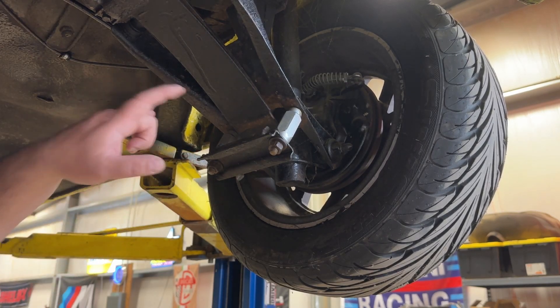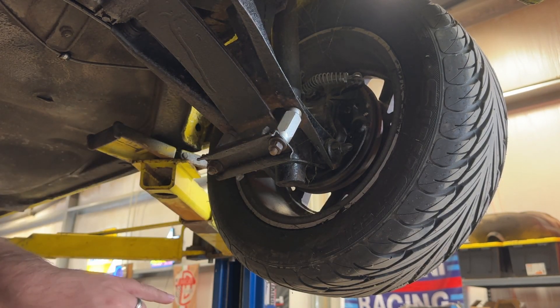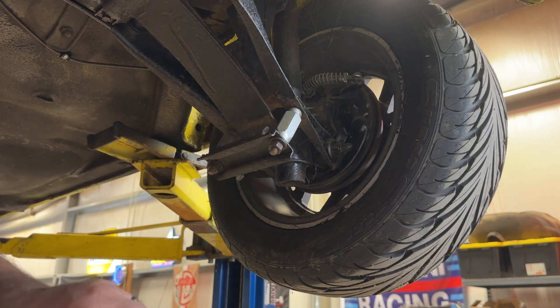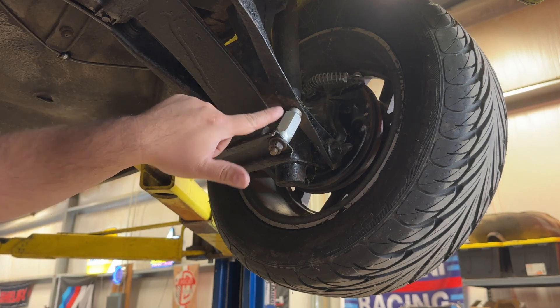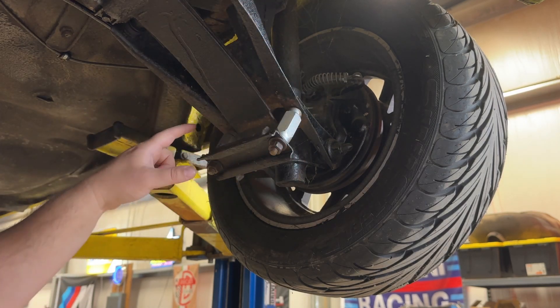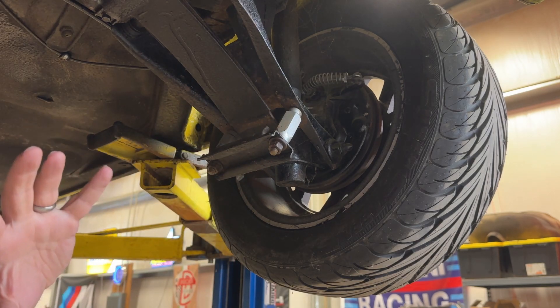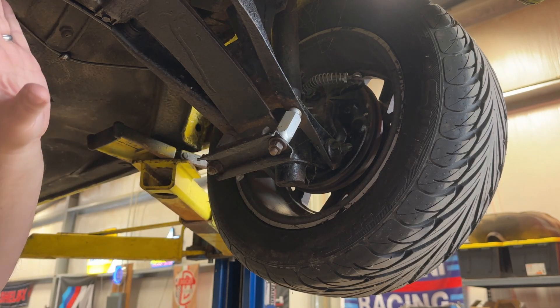You could go back and watch when I originally installed these spacers, but this is a really simple swap. Basically these two nuts come off, the perch comes off, and then these are the spacers which are threaded onto a stud that's part of the lower control arm. I'm just going to thread these two off and thread on the shorter ones.